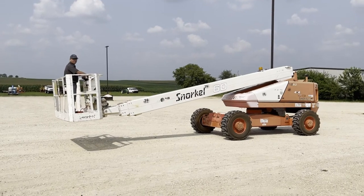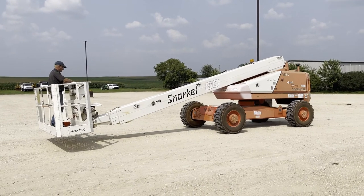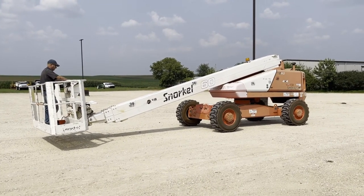So there's the demo on the Snorkel 60 telescopic boom lift. Starts up, seems to run pretty smooth. Nice running unit — good luck with auction time.